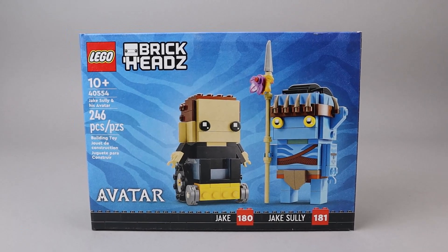This is one of several Avatar sets released in 2022. They did re-release the original Avatar movie at the end of 2022 and came out with a new one, The Way of Water, also at the end of 2022. So let's go ahead and put these two Brickheads together and then take a look at the finished Brickheads.